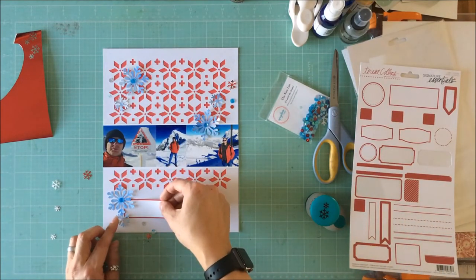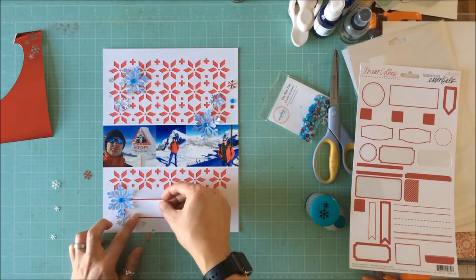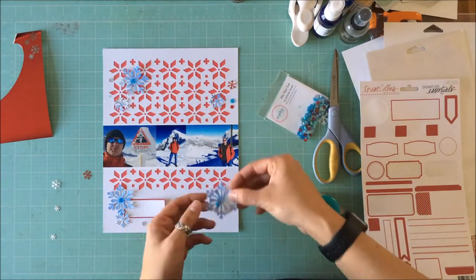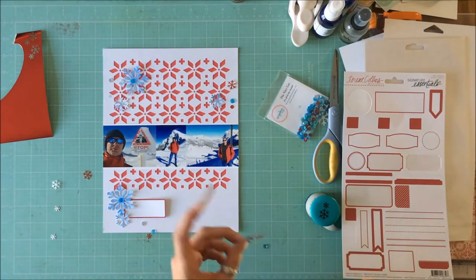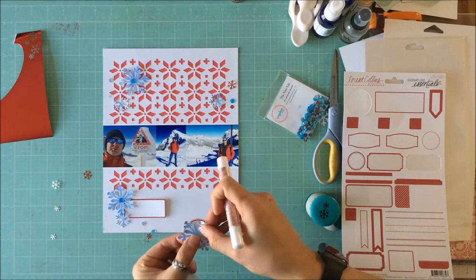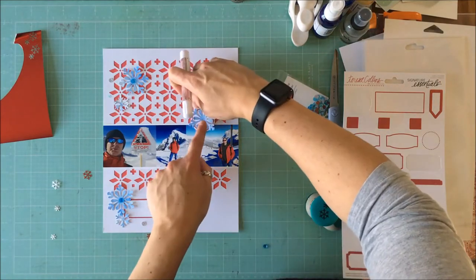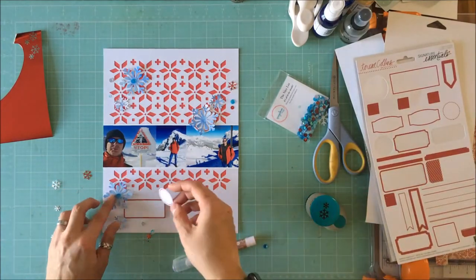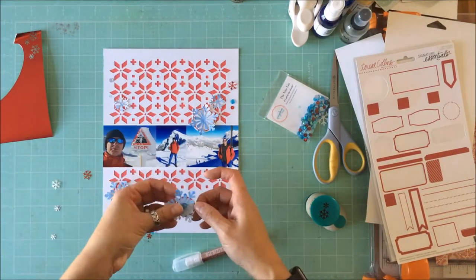I've pulled out some tags — these are old labels I have from Teresa Collins. I'm going to back two of my snowflakes with the round labels, and then I'm going to use that red one down the bottom to fill in that white space where I'm also going to put my title, and then that tag is available for some journaling.